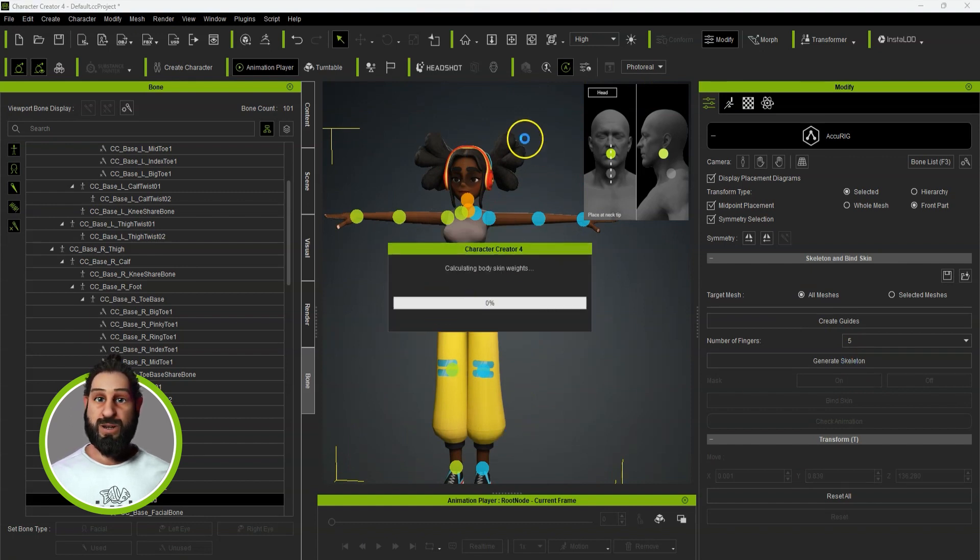This is going to generate a new skin, adding in bones for the eyes, jaw, teeth, and tongue.